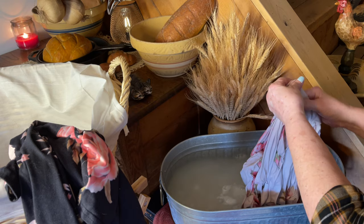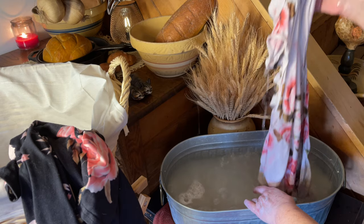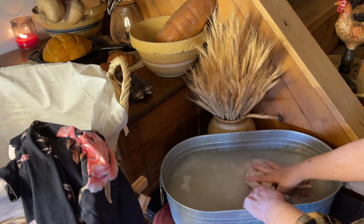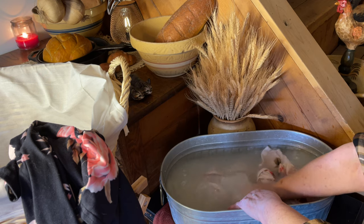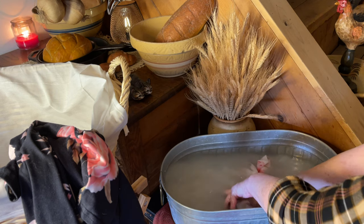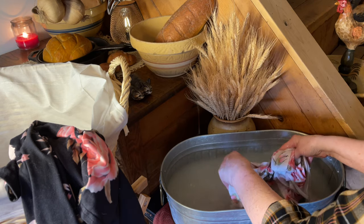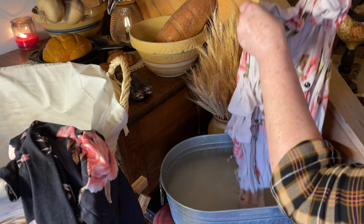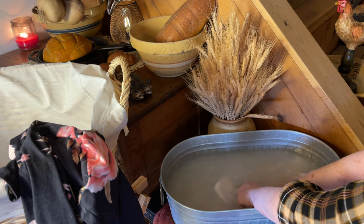Things have already changed in the kitchen since I did that Mexican cornbread casserole video. I can't stop rearranging because something new gets done. Since that video, I have painted the wall beside the refrigerator red, and it really just brings together all the colors in my kitchen so much nicer.